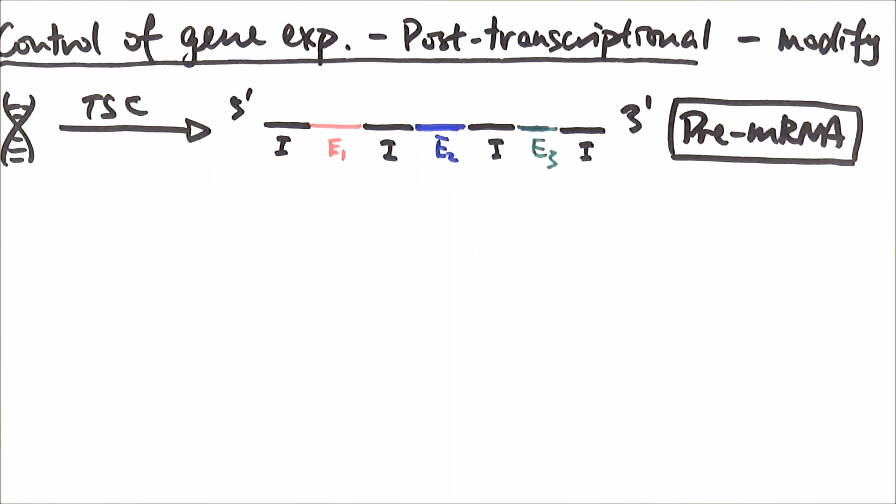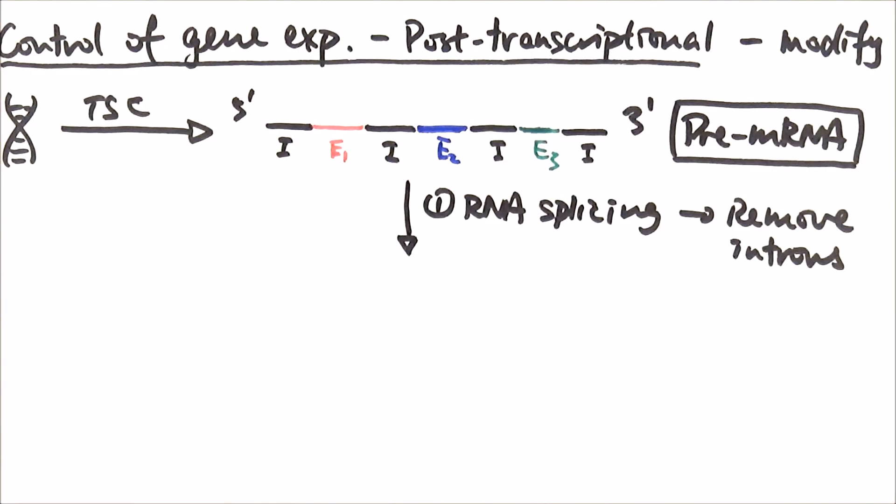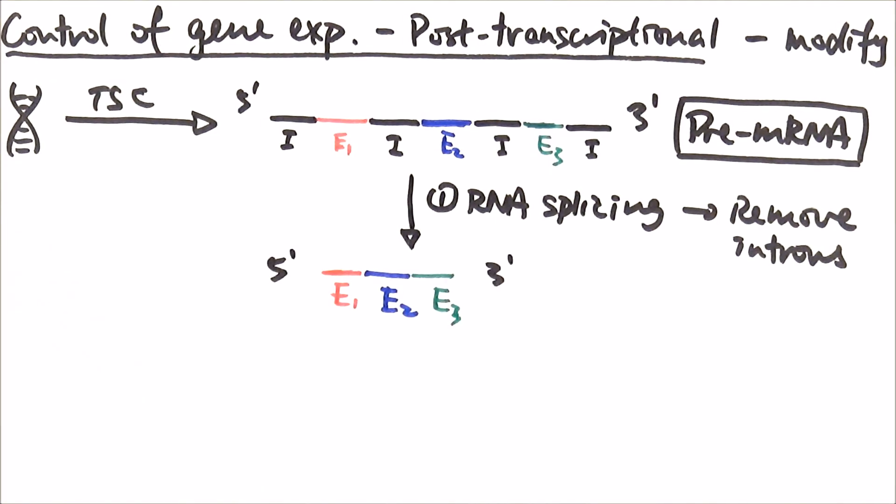Before it goes into translation, we will need to do RNA splicing to remove all the introns. That's the first step. Once we remove the introns, it will look something like this — now we need to transport it to the ribosome for translation.